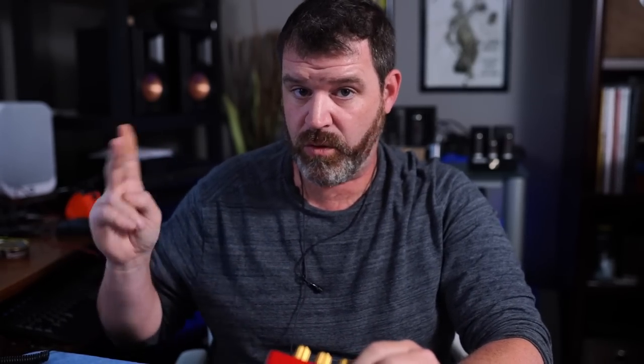You put this in the middle — you run the RCAs from your DAC or your preamp into your equalizer, and then out of the equalizer you run that into your power amp. You don't need a power amp; you could do the same thing with an integrated amp. These bands are set up for 60Hz, 400Hz, 2000Hz, and 7500Hz.